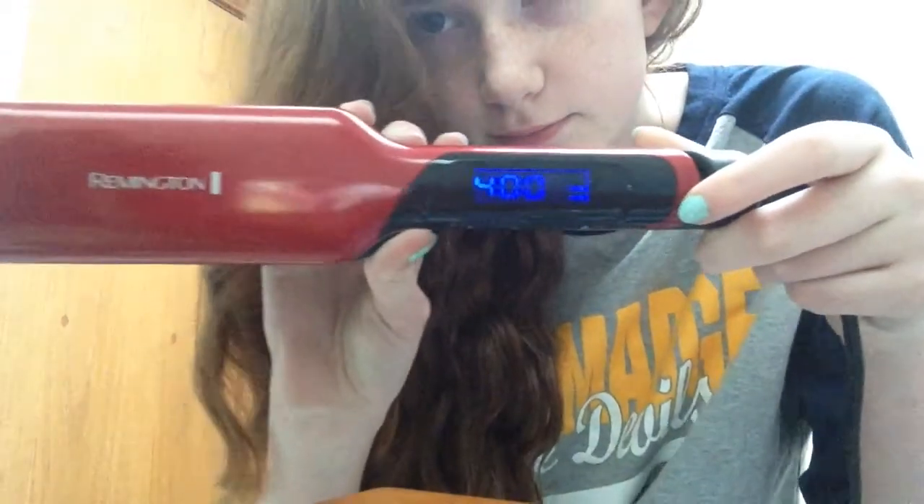I just plugged it in and was deciding what temperature to put it on. It's set to about 400 degrees — sometimes I go 420 — but you don't want to burn off your hair, so don't put it too hot.